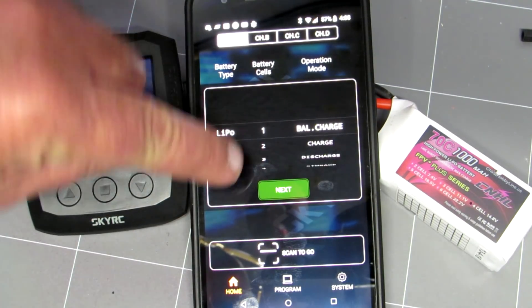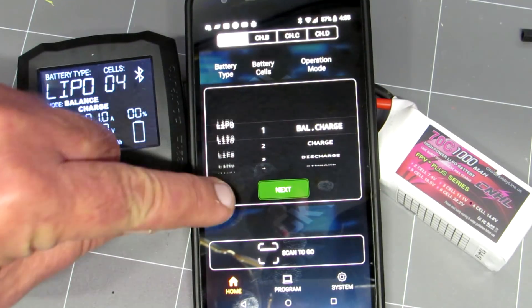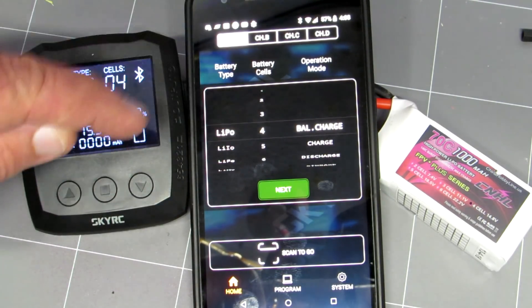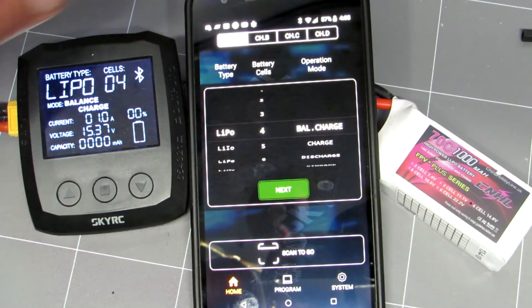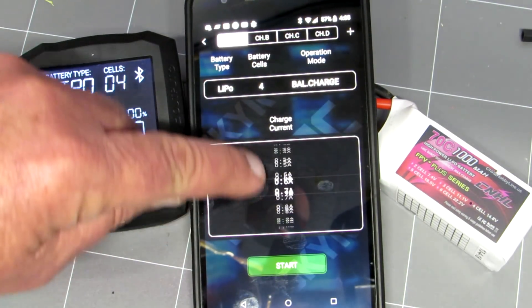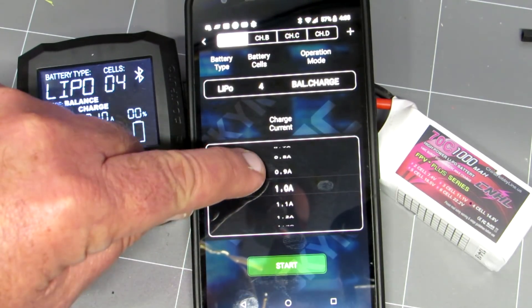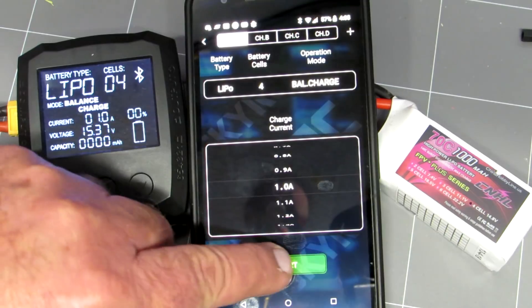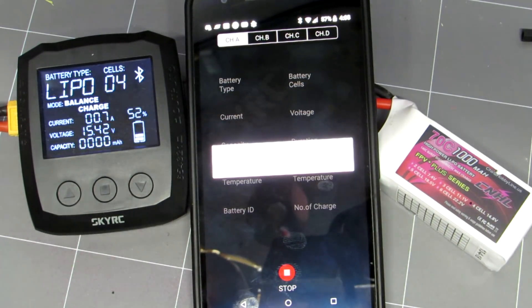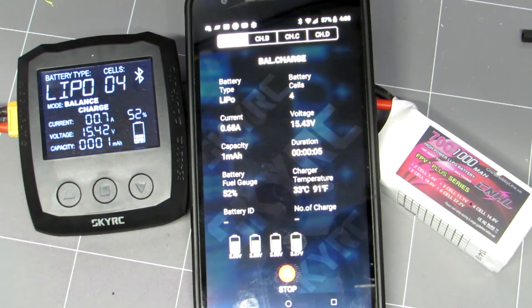Left hand column, this is your LiPo. You can select other batteries just by scrolling it up and down. So we'll select LiPo, four-cell, we'll have a balanced charge, next, select the current we want to run — we'll just run this at one amp. Select next, makes a bit of a noise, and then we're off and charging, and all your readout is on the screen. So you can walk away from your battery and it's still charging and you can watch it on your phone. That is pretty cool.